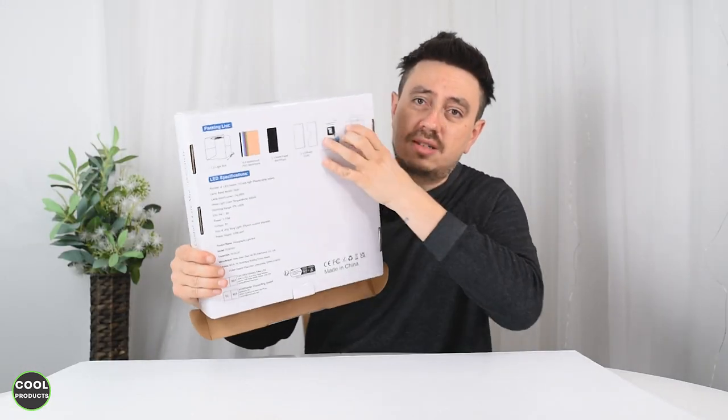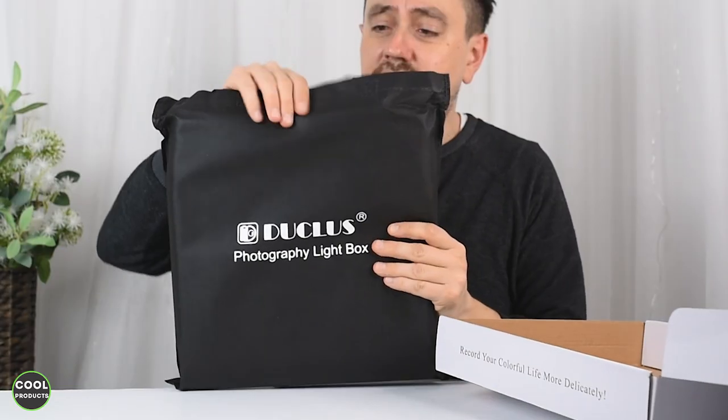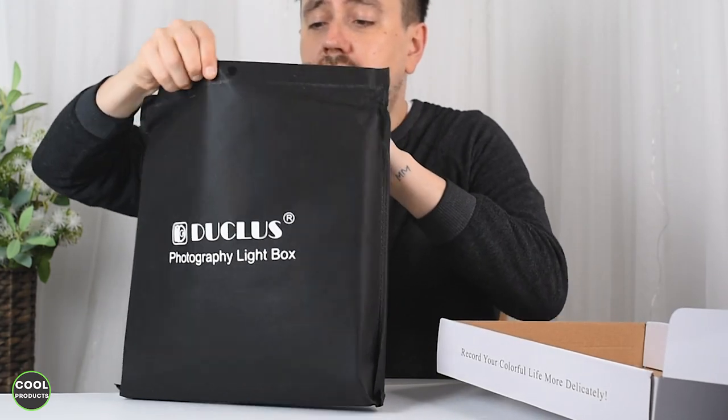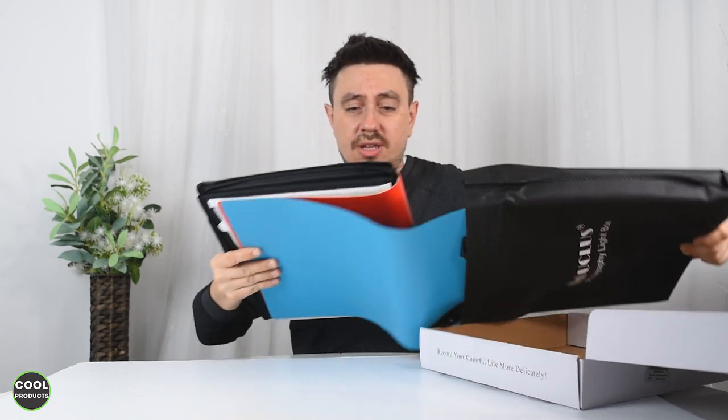So this is what the box looks like — there is more information about the package contents on the back, but the most important thing is to see what's in the box. The first thing I see is this carrying bag, and inside the carrying bag there is the light box and also some additional backdrops.